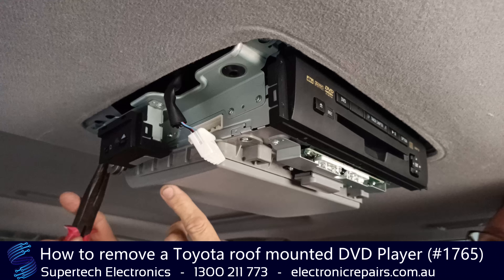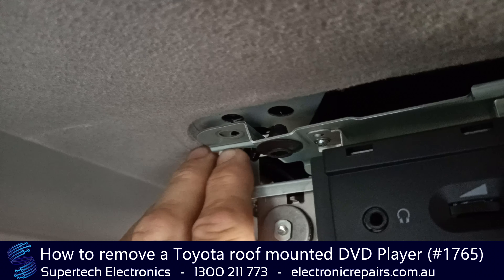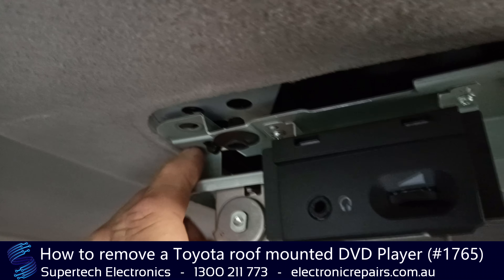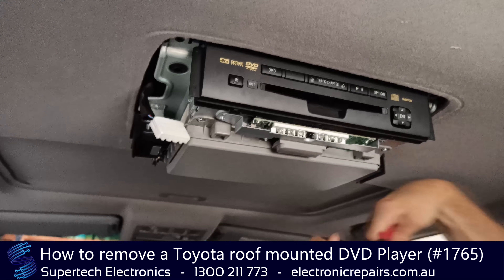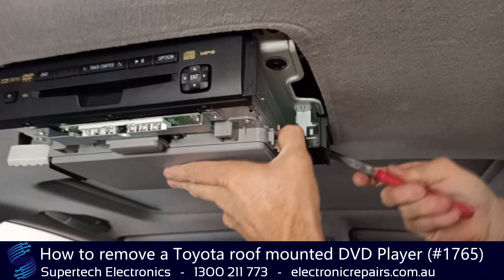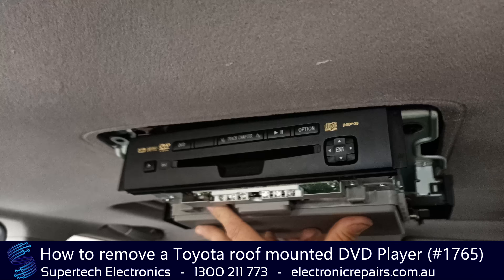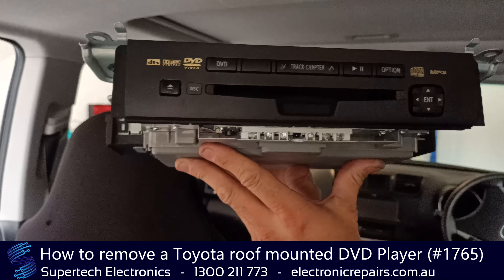Now that will expose the last thing to take out - remove two plastic clips on the side. There's one there and there's one around here, and you'll do that by squeezing the two V's, and the whole thing will drop out. That is now ready to send off to Supertech Electronics for repair.